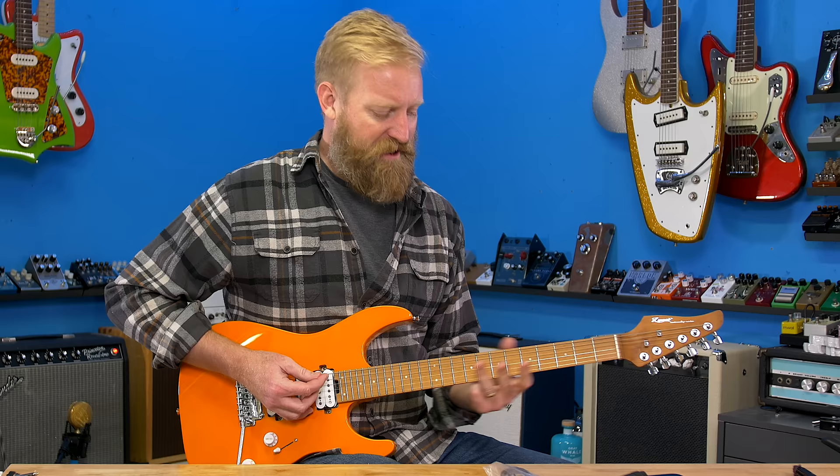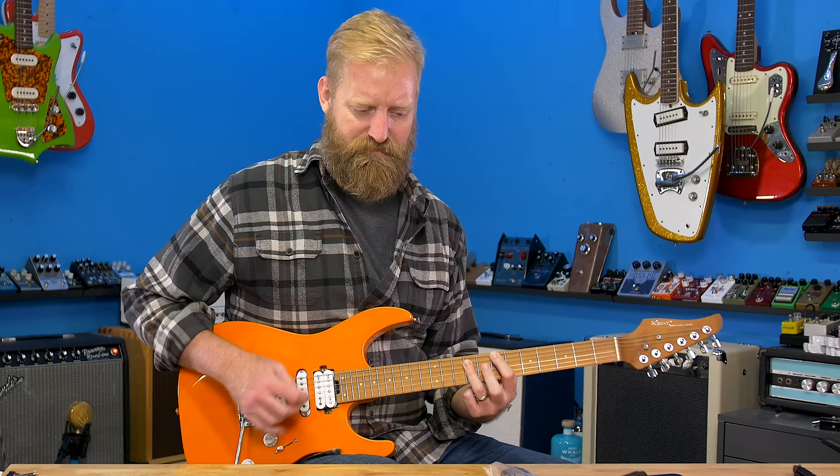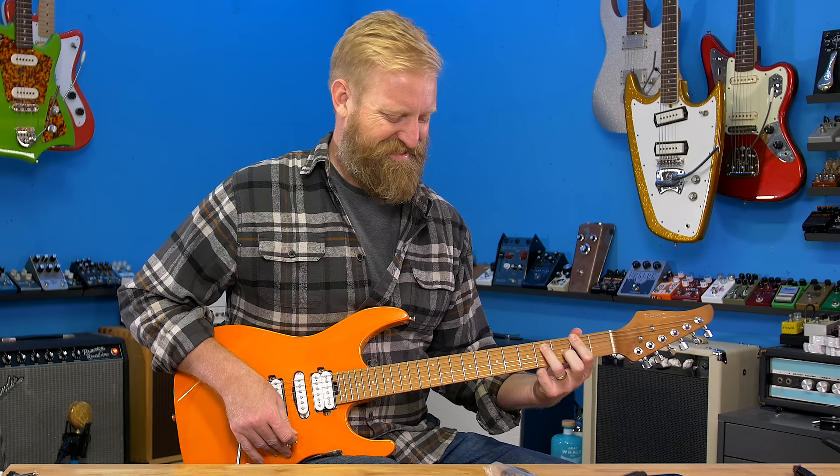Bridge pickup. Number two. Middle. And number four. And neck.